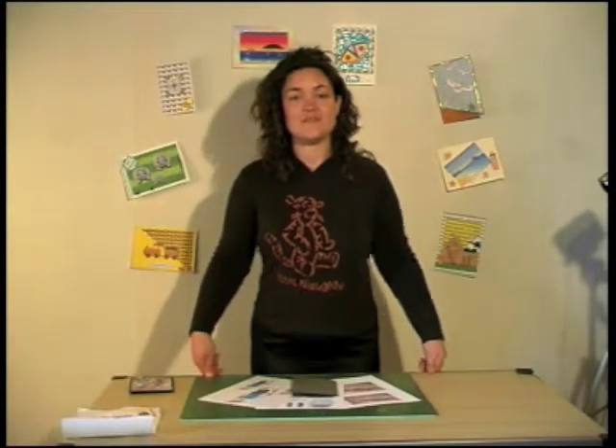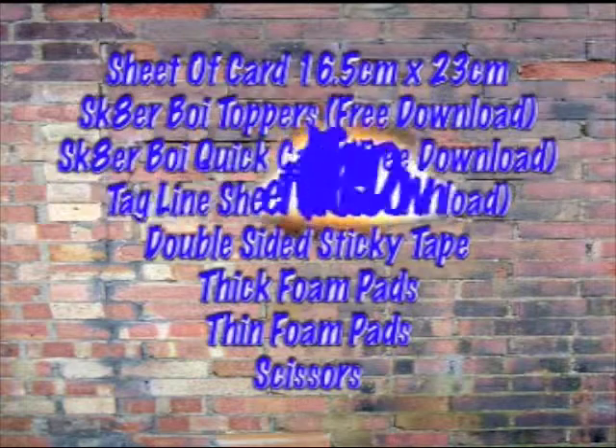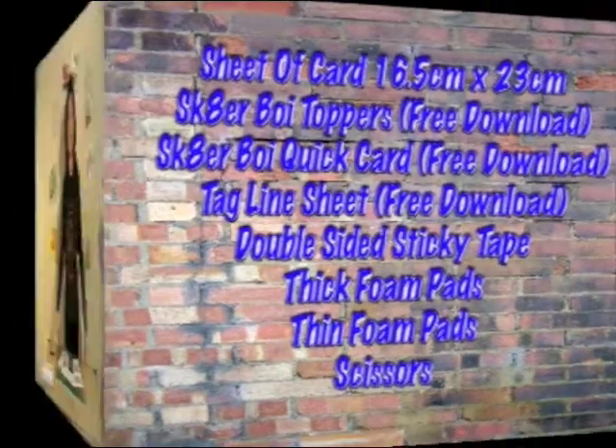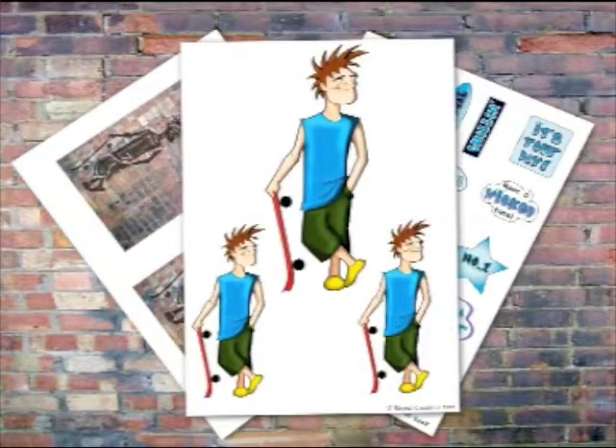So, here's a list of everything you're going to need to make this card. You'll also find, if you haven't got our Generation Text CD, we're doing a free download this month of three of the items that you're going to need to make the card: the quick card, the toppers, and the text sheets.